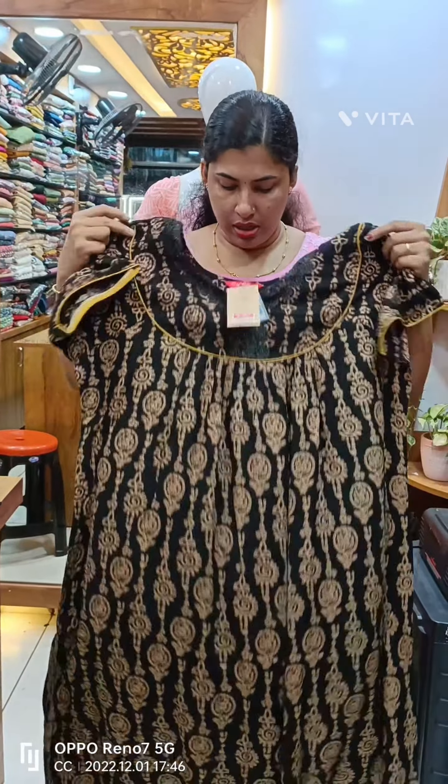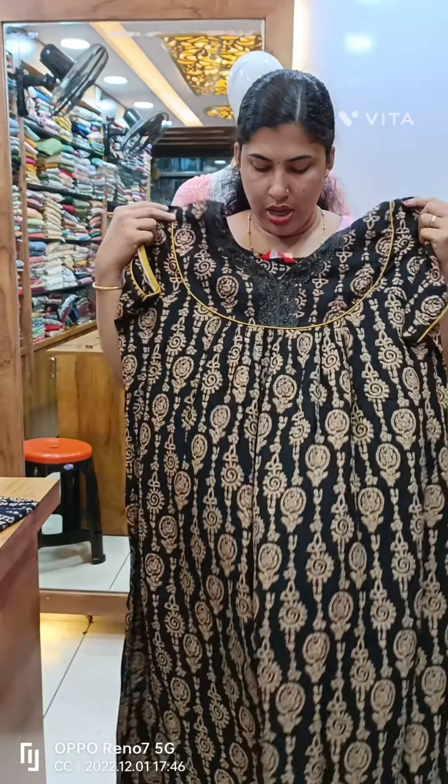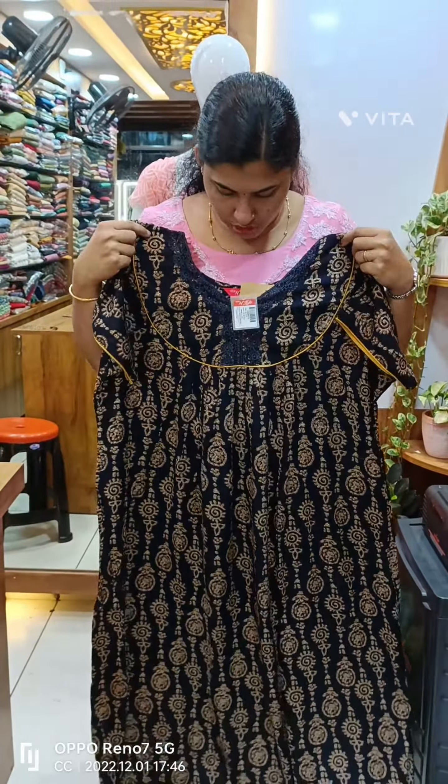This model is 780 plus, rayon material. This is black color. This is the neck with lace work. This is the chest end. This is the sleeve. This is the front side and back side.